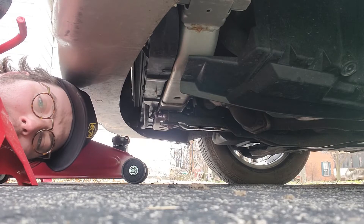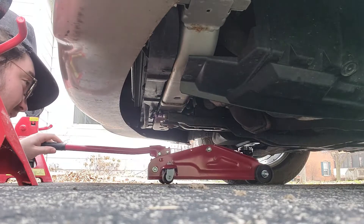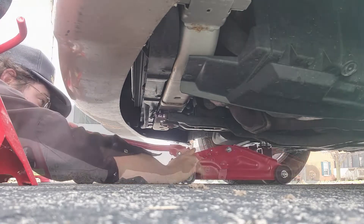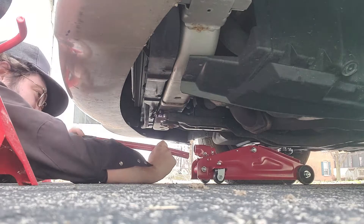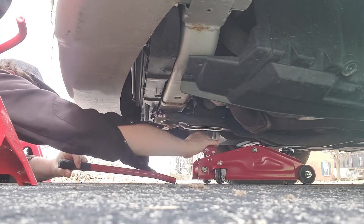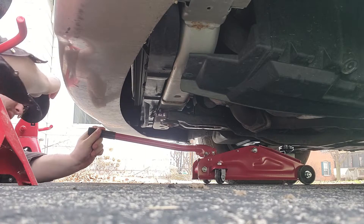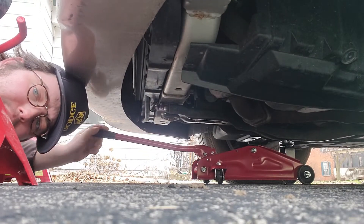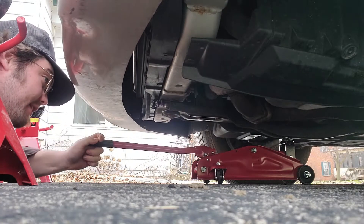I've got my jacking tools and I'm just going to lift up the front end of the car here. All right, we're getting the hang of it now. I think a bigger jack will make this a little easier, but we're learning. I think we might get this project off the ground yet.